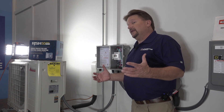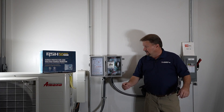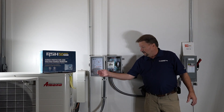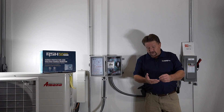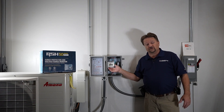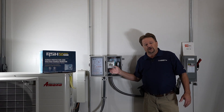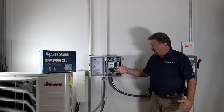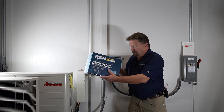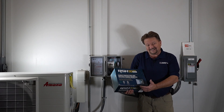If you come to one of my inverter classes, I hand out a sheet that tells you exactly what to set it at. It's real simple — you just set it where I say and it's done. After you do it a few times, it'll be old hat. This is the RSH-50 VR MDC kit.